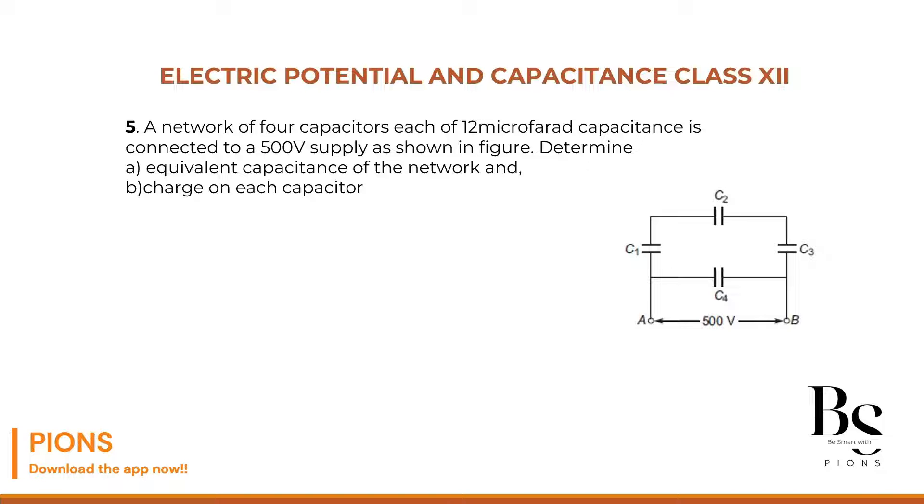A network of four capacitors, each of 12 microfarad, connected to a 500 volt supply as shown in the figure. Determine the equivalent capacitance of the network and charge on each capacitor.